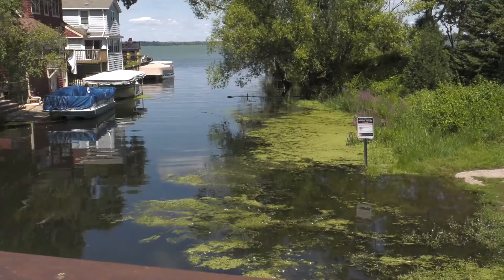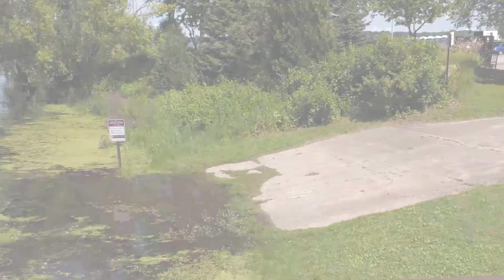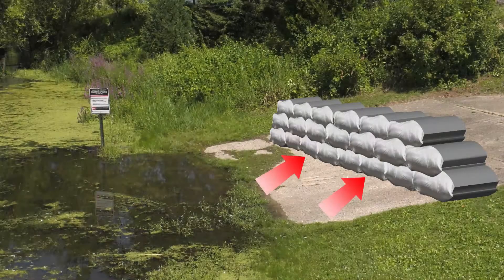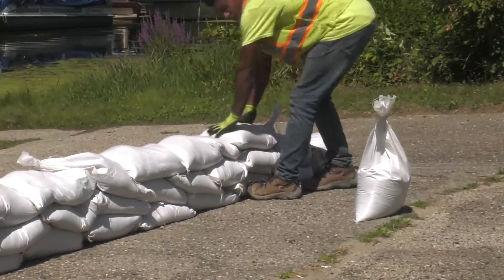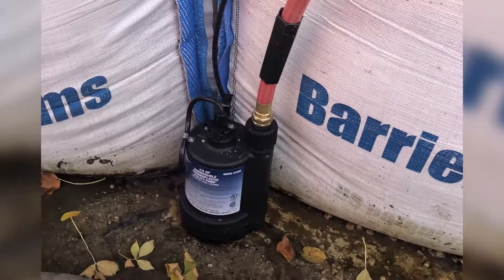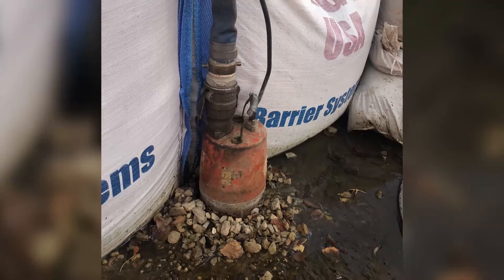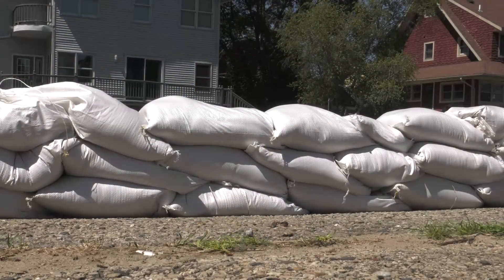Another way to make the barrier more effective would be to use plastic on the water side of the sandbags. Place the plastic under the bottom row of the barrier and weigh down with additional bags. The barrier should be between one and five sandbags high. A pump is advised to remove any water that gets through or any rain that accumulates. Now you have a proper sandbag barrier.